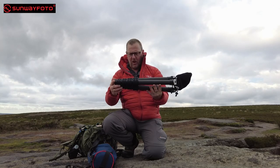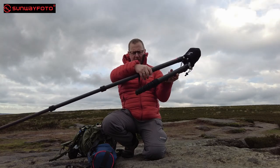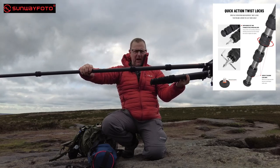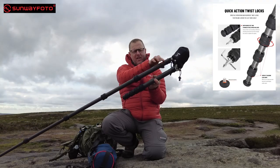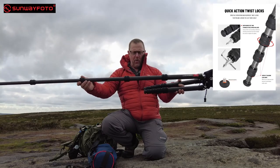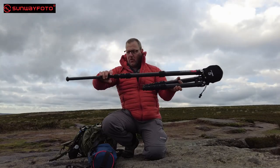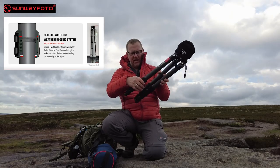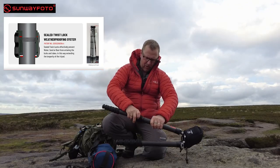It's a five-section tripod. It comes out absolutely stunningly. These twist grips on here are good, thick twist grips — something that I like, like my Benro. You know I like big solid grips that you can get a hold of and twist. It's got a 36 millimeter carbon fiber top end, which means it's pretty big, pretty solid, and very, very well made. Inside these twist grips is what makes this a bit special — they've got a rubber seal inside.